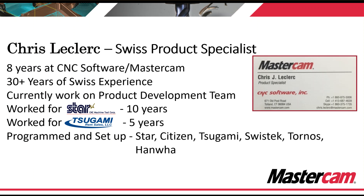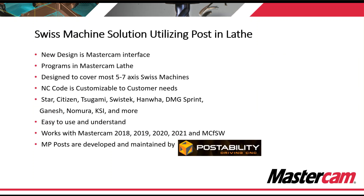So you have a Swiss machine and you're wondering how do we program this machine in Mastercam lathe? The Swiss solution was designed inside of Mastercam's lathe interface. It was designed to cover most five to seven axis Swiss machines, and we have branched out from there — we have posts for B-axis Swiss, gang turret Swiss machines, and triple turret machines. If you have a Swiss machine, contact your local reseller and find out if your machine is supported.